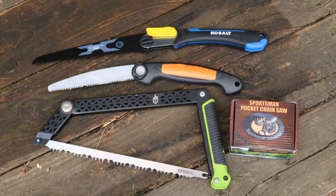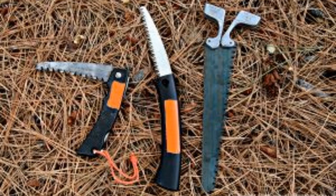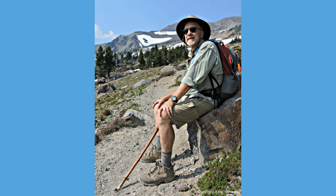Do you need a pocket chainsaw? There's a variety of different saws on the market, so pick the one that works best for you. This is Leon Pantenberg with Survival Common Sense.